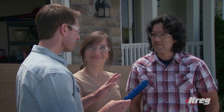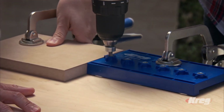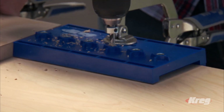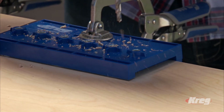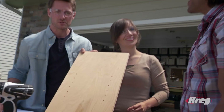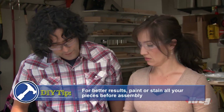The shelf pin jig is going to give you level, even shelves every time — you can't do it wrong. You see the way the fence works against the side of the wood; we clamp that down and we're ready to go. Steel-reinforced holes, a great strong drill bit — this is why you get accurate results every time. No more mismatched holes caused by measuring and drilling each hole individually. Accurate, clean, repeatable results. All my shelves are level and I know the rest will be perfectly level too.